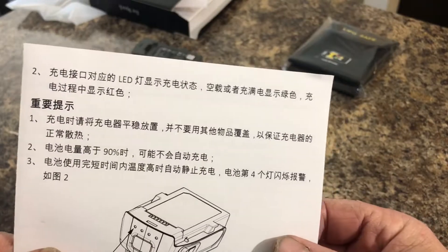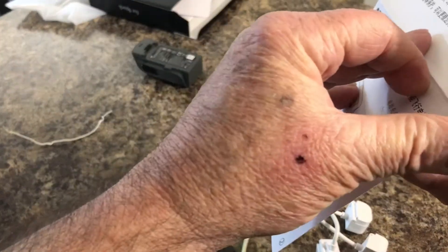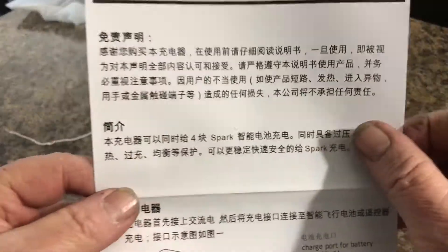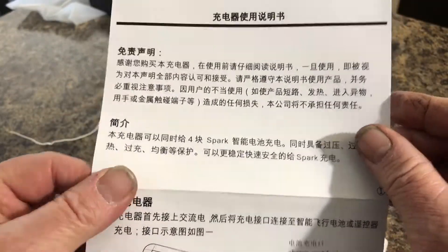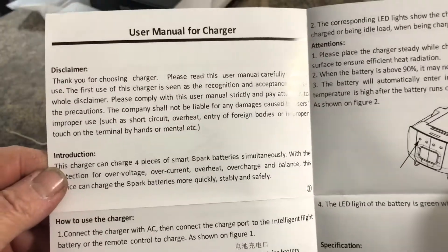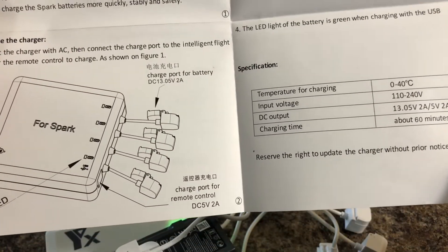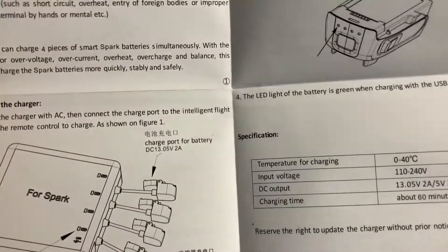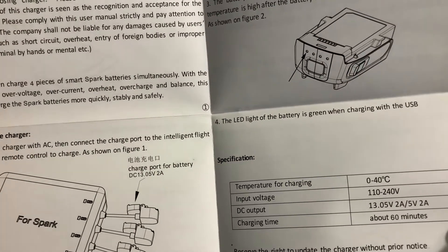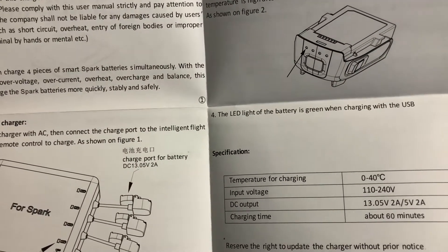The only problem is the manual is in Chinese for the most part. There's the front of the manual — maybe a little English on there. But it really doesn't show you how to hook it up; you just kind of have to figure it out.